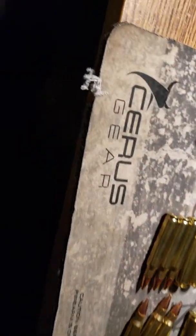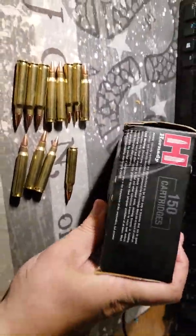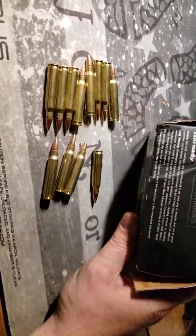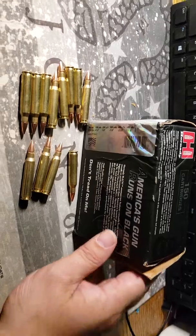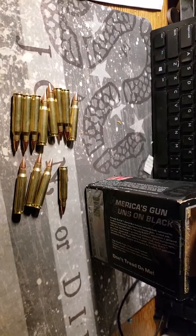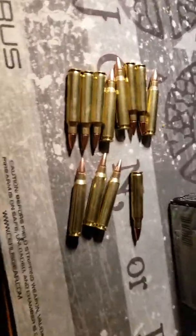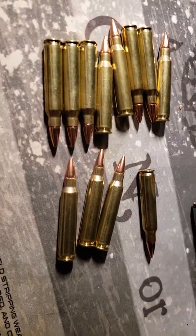Hornady — let me show you the box again. Hornady, 150 cartridges, Hornady Black. All right, well thanks for watching. Like, subscribe, share the video, and leave comments please. I want to learn all I can about this ammo. All right, catch you all later.